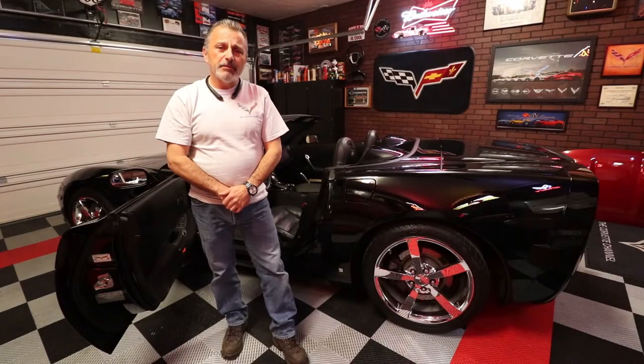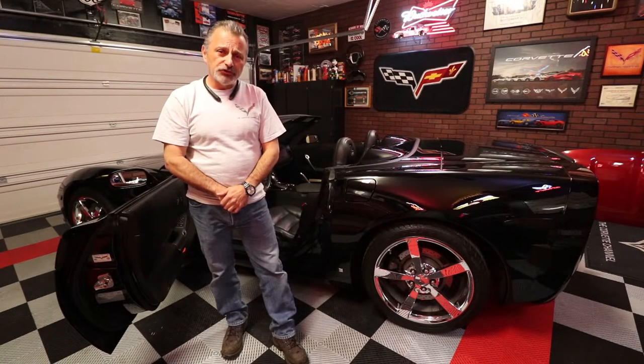Hi everybody, welcome to the channel. Today I'm going to be showing you how to install a wind restrictor on a C6 convertible.